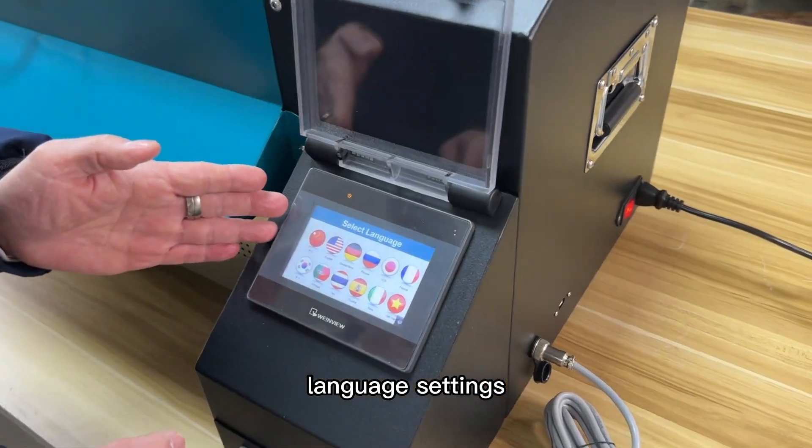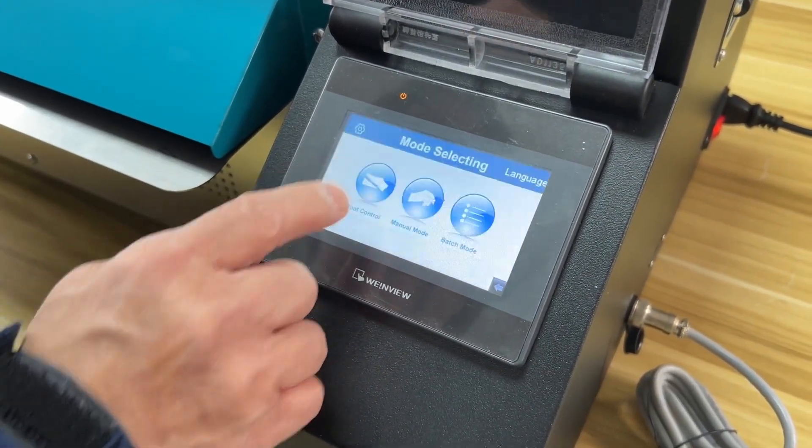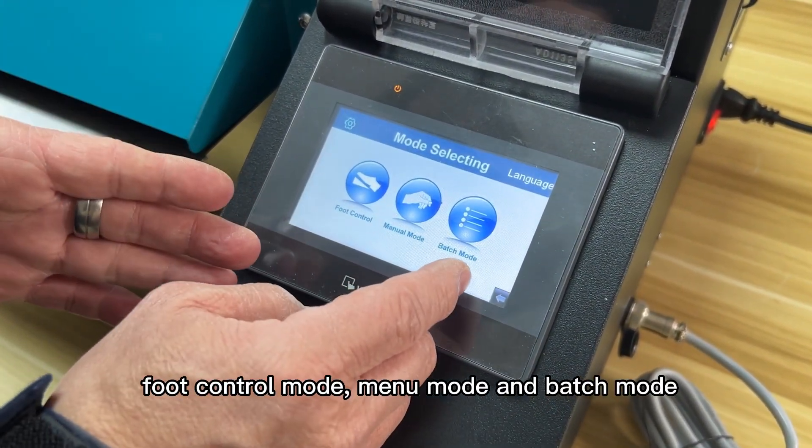Control mode demonstration. Language setting is available. There are 12 kinds of packages that the user can select. There are three basic operation modes: foot control mode, menu mode, and batch mode.